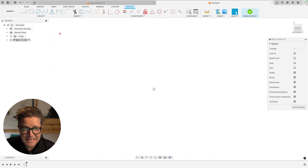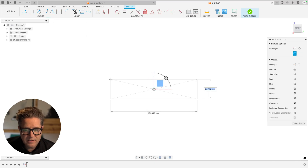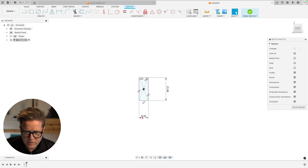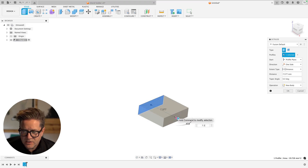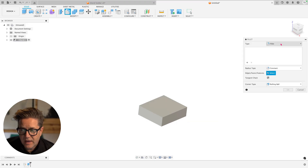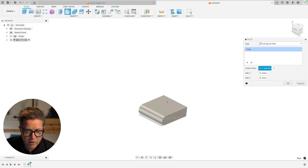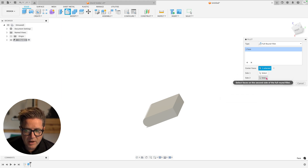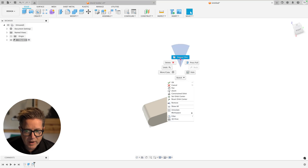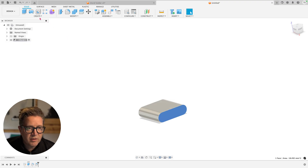I'll use the center rectangle starting at the origin, sketching a rough shape that's 8.22 by 2.4 millimeters. The first extrusion will be 7.15mm. After extruding, I need to round off the hard edges using the full round fillet — just select the center of where it wants to round over and it should solve. Sometimes you have to tell it the top and bottom faces, but it tries to guess. I'll right-click and repeat for the other side.